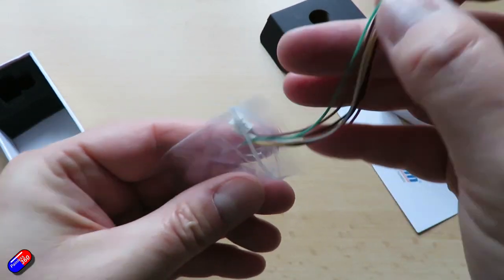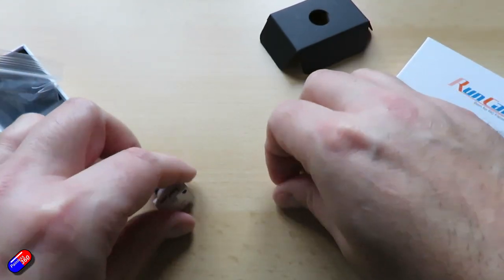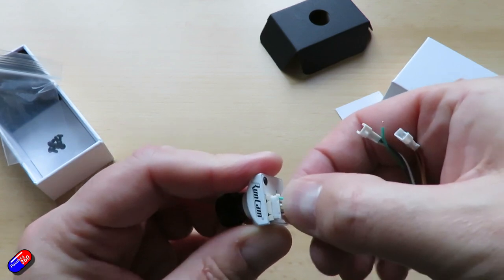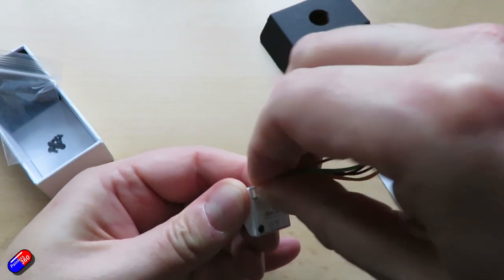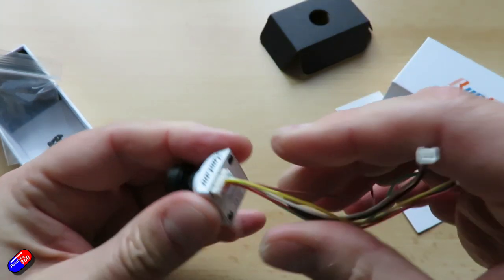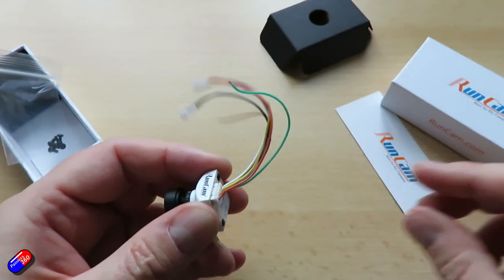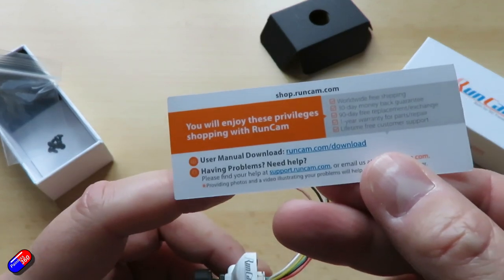Contacts at the back are pretty standard. It runs from 5 to 36 volts with ground and video — that's your standard three pins on the back of every camera. You also have the on-screen display pin, and then TX and RX if you're connecting to something like Betaflight, or ground and menu if you're using it with a little joystick like I have here for testing. This is a standard 19 by 19 millimetre camera size.